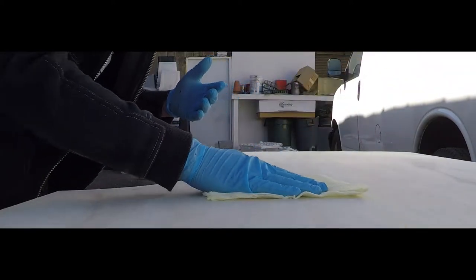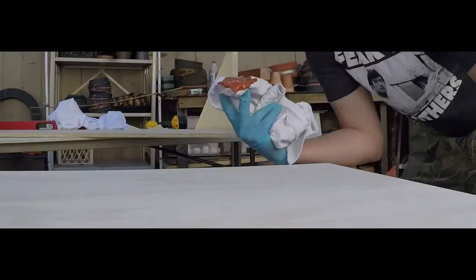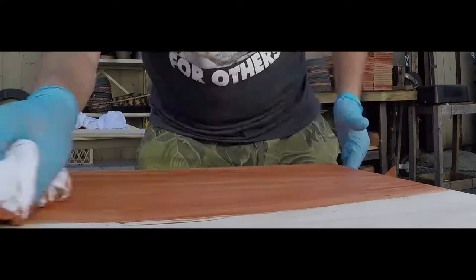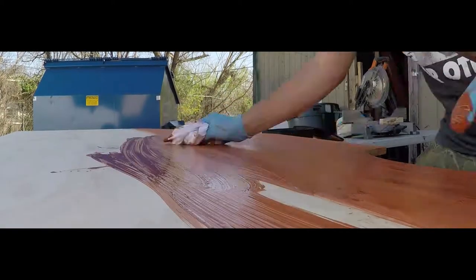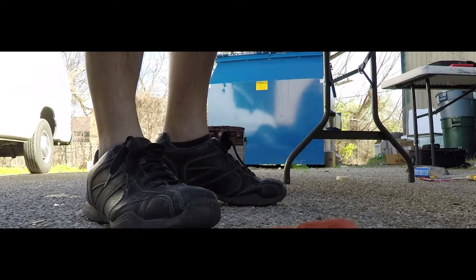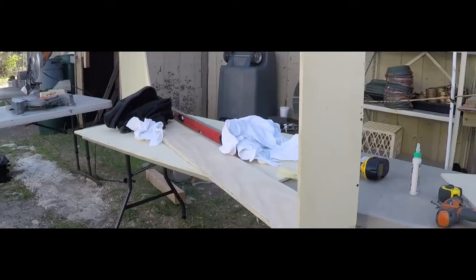You want to just wipe off the dust with the sticky cloth - look at that. That's pretty much the final stain. If I wanted to go darker I could coat it again, and then finally comes the clear coat.